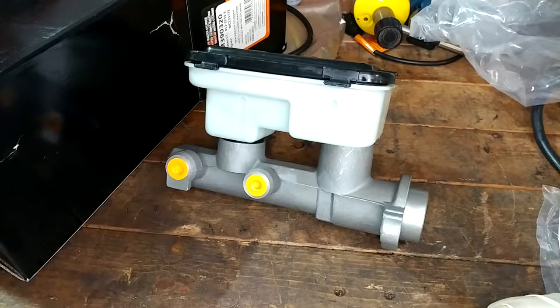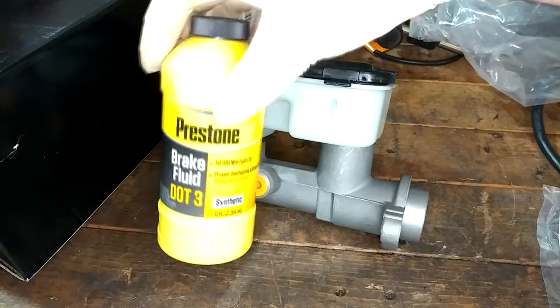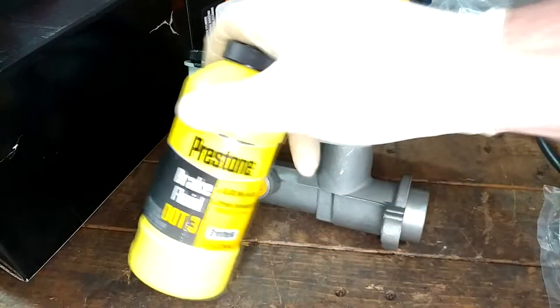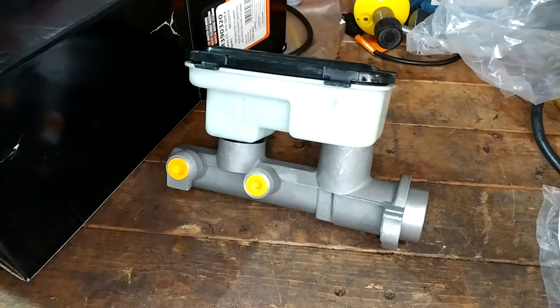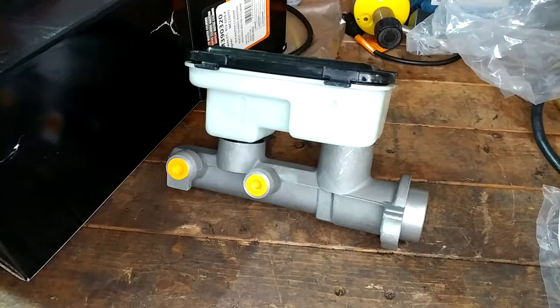Both of those methods make a pretty big mess and they also waste a bunch of brake fluid. Since I am an idiot and plan things out poorly, all I have is this little tiny bottle of brake fluid to do this whole job with. I've got this 12-ounce bottle to hopefully bleed my rear brakes and this cylinder and get the truck so it has brakes at all four corners. That's probably not going to happen, but we're going to try.